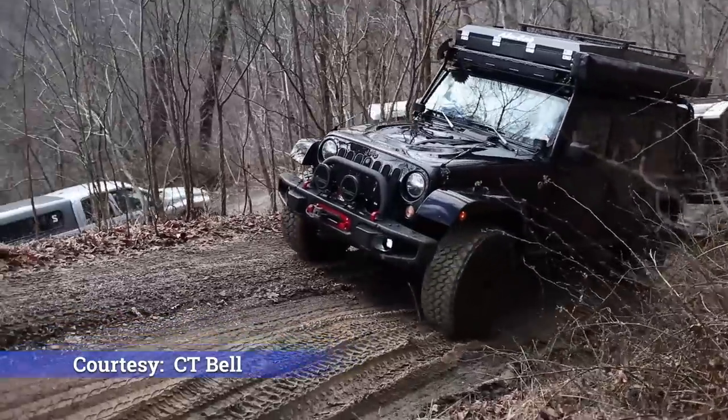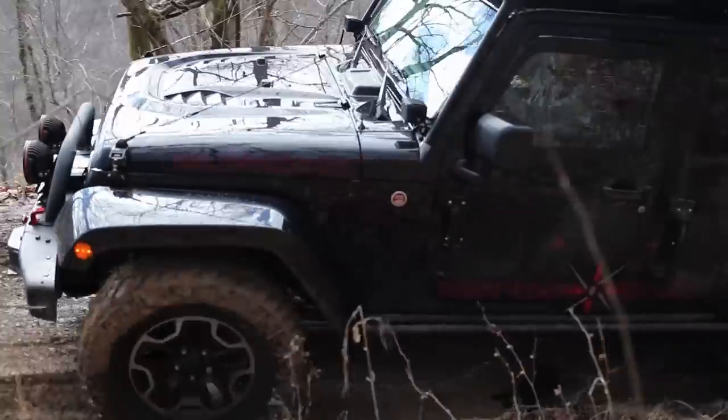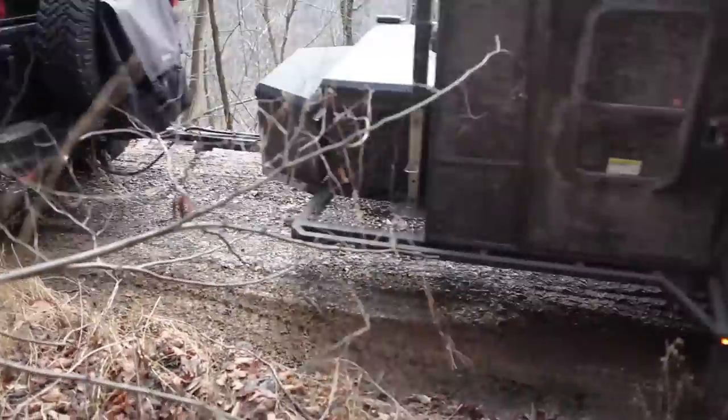We're installing the snorkel on a 2015 JK Rubicon Hard Rock. It's outfitted with a Gobi rack, and you'll see why this is important later on in the video. Let's get into it.